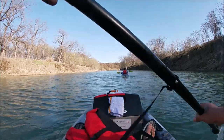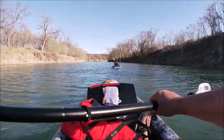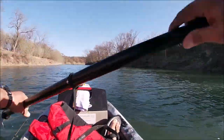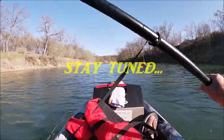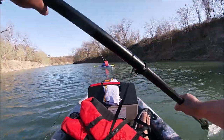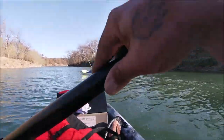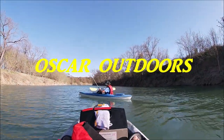Well you guys, we're gonna go ahead and call it quits for today. Kayak worked out good. Caught a little bass and another white bass. Next time we'll come a little more prepared — same net, maybe some shiners or some shad. That's gonna do it for today. I appreciate y'all watching — stay tuned for some more Oscar Outdoors.